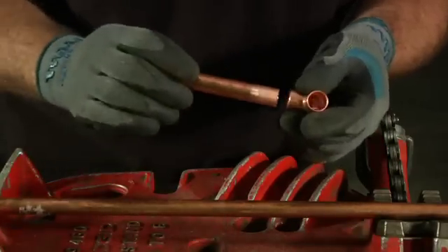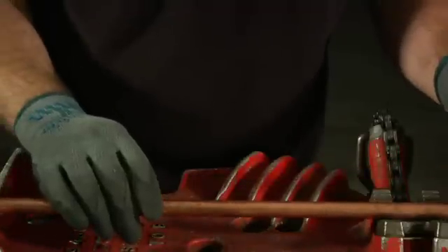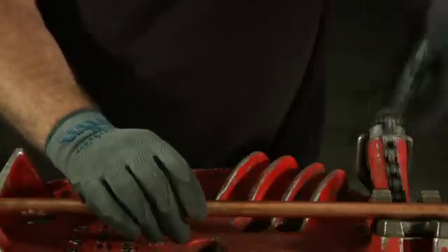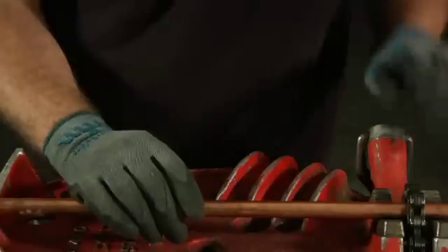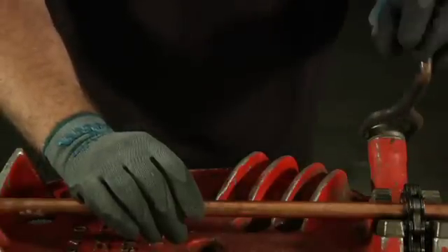Take your piece of pipe and insert it into your fitting. I've got my vise set up here — we'll strap it in and then get ready to fire up the torch.